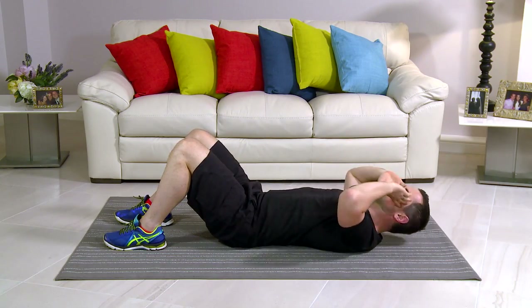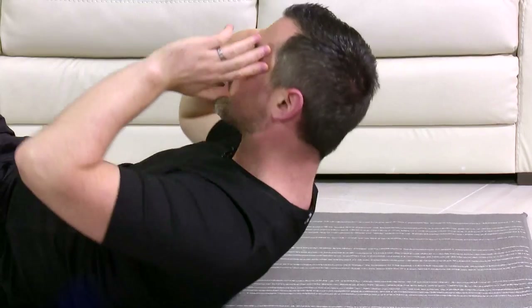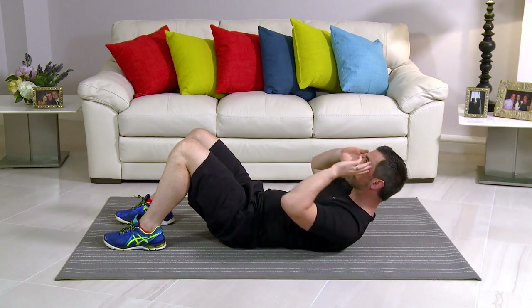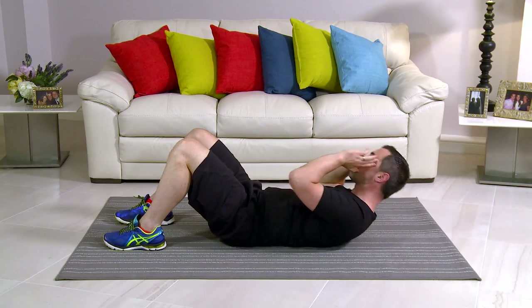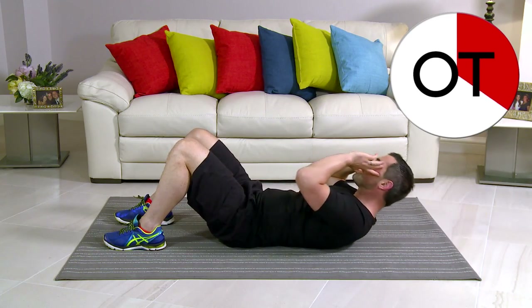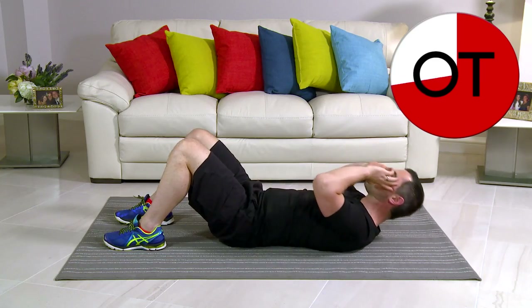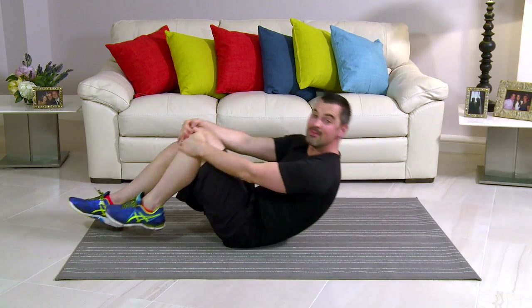Eyes are up towards the ceiling the whole time on that circle, coming right the way around. It's going to get tighter and tougher, but stay with me — you're nearly there, doing really, really well. 10, 9, 8, 7, 6, 5, 4, 3, 2, and 1 more. Take a breather. It's great work — that's those finished.